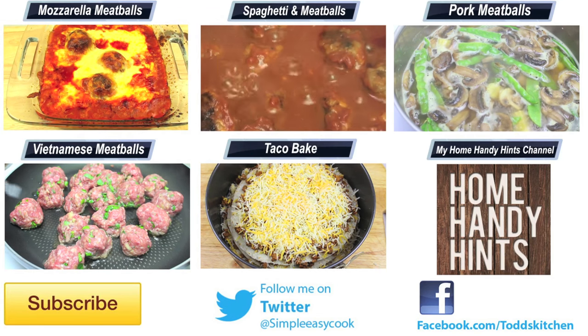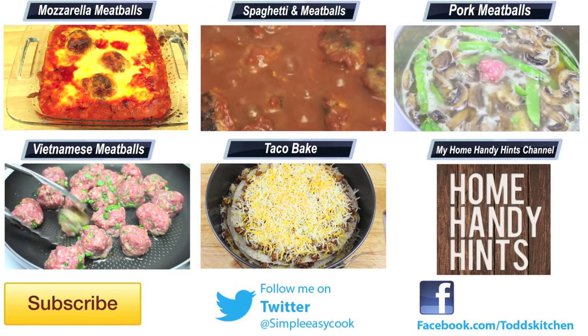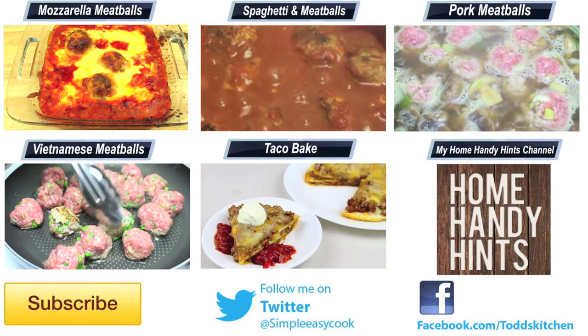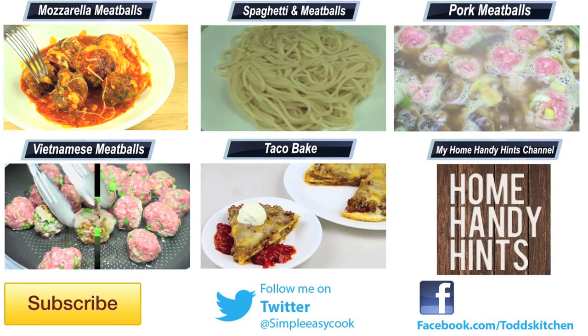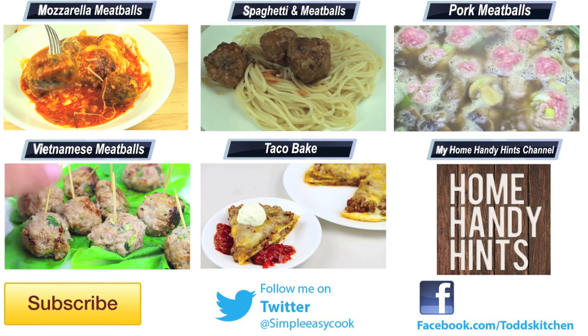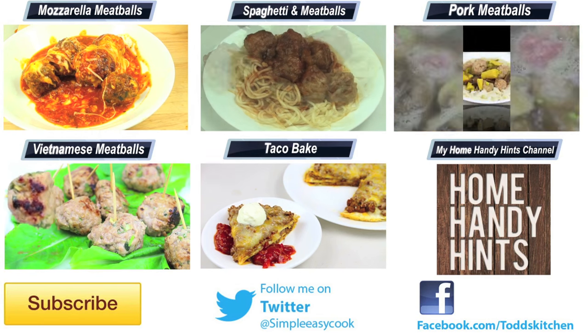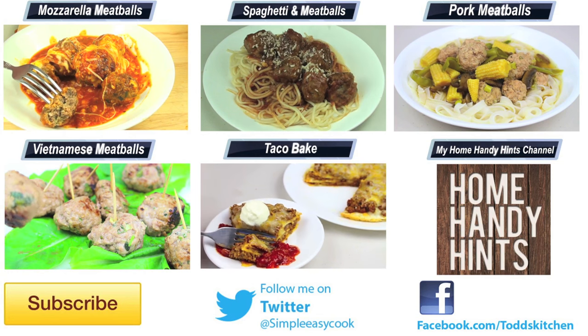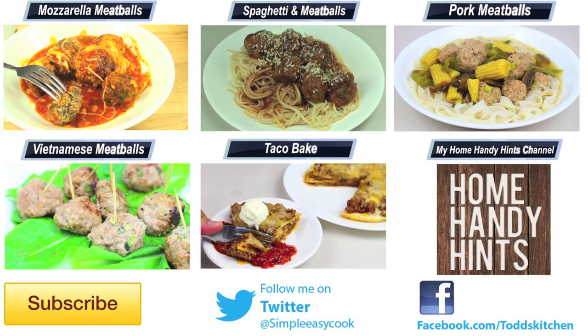The only thing you need to worry about is not having enough, because you'll have all your family trying to have more ribs — so you might need to buy a second slow cooker! Thank you for watching this episode of Todd's Kitchen. As always, I'll leave a list of ingredients down below in the description, as well as links to my Facebook, Twitter, Instagram, and Home Handy Hints channel. Please do me a massive favour by giving this video a thumbs up, leave a comment and subscribe, and I'll see you next time for another delicious recipe. Bye!